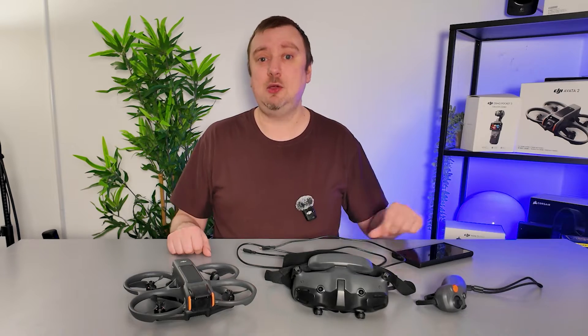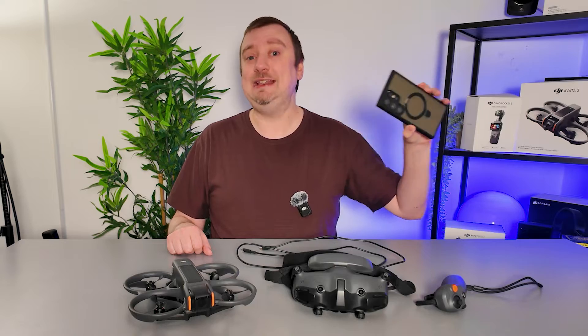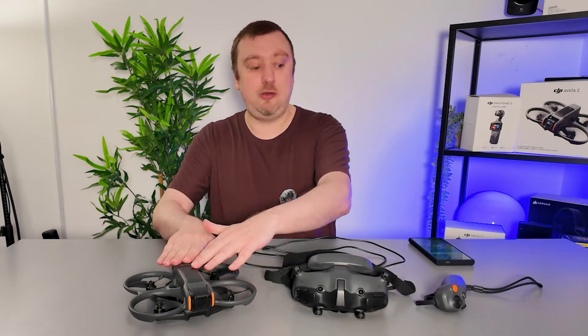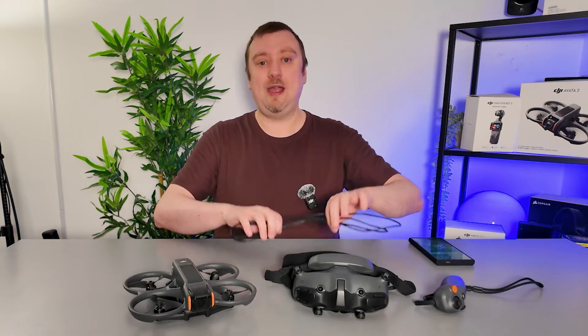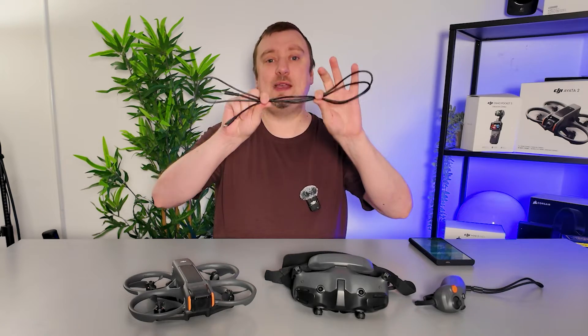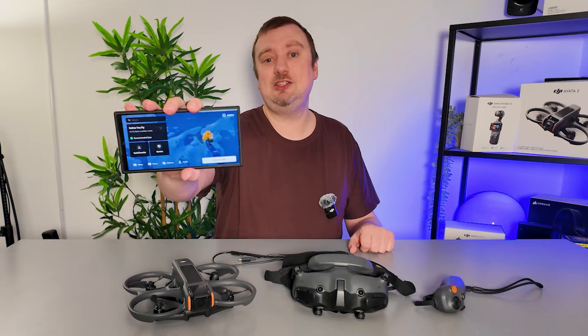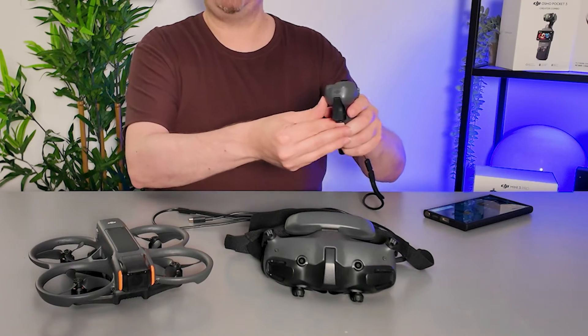In order to apply this update you are going to need your phone with the DJI Fly app installed. I'm using my Samsung Galaxy phone but this will work with iOS devices as well. You will of course need your drone and the accessories, along with a USB-C to USB-C cable — although if you're using an older iPhone that will be a USB-C to Lightning cable.